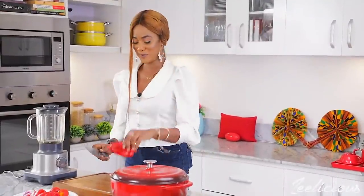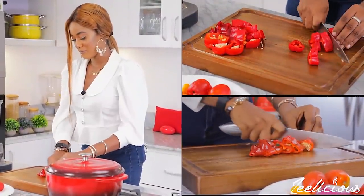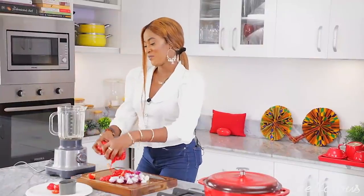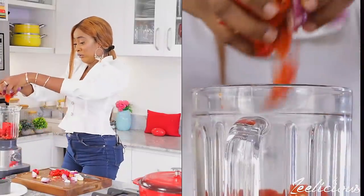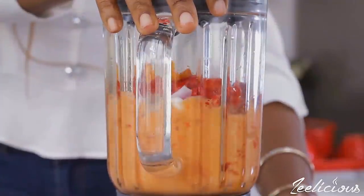Next we move over to prepping the peppers and the tomatoes. Chop the peppers, tomatoes, and onions into tiny bits, then transfer them to a blender, add some water, and blend until completely pureed. I also added some garlic, ginger, and scotch bonnet peppers into the blender as well.